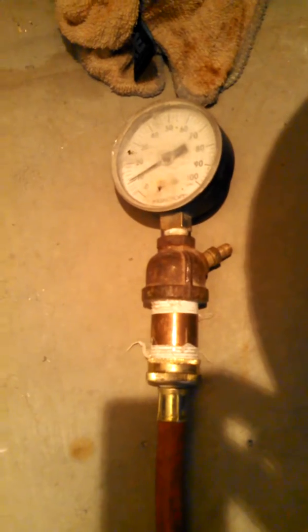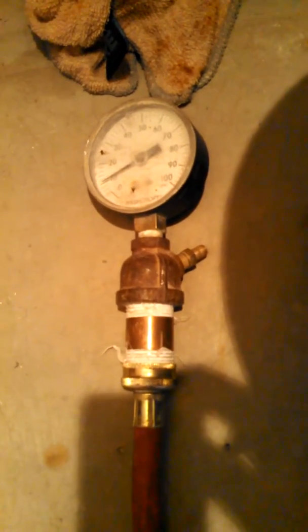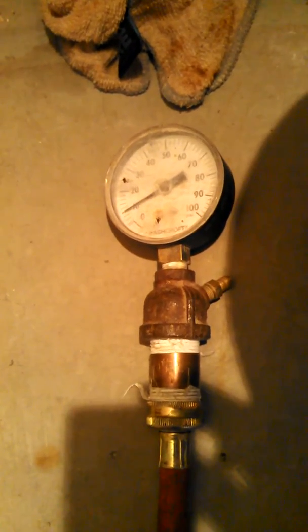The second tool you're going to be needing is a pressure gauge and a means to hook up your air compressor to the system. I usually use a low-cost gas cock with a Schroeder valve and always a pressure gauge up on top, because you want to know how much pressure you're losing or if that circuit is holding tight.